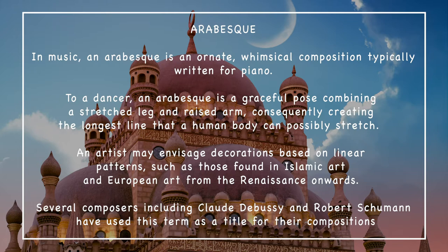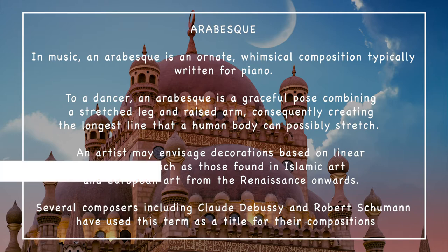An artist may envisage decorations based on linear patterns, such as those found in Islamic art and European art from the Renaissance onwards. Several composers, including Claude Debussy and Robert Schumann, have used this term as a title for their compositions.